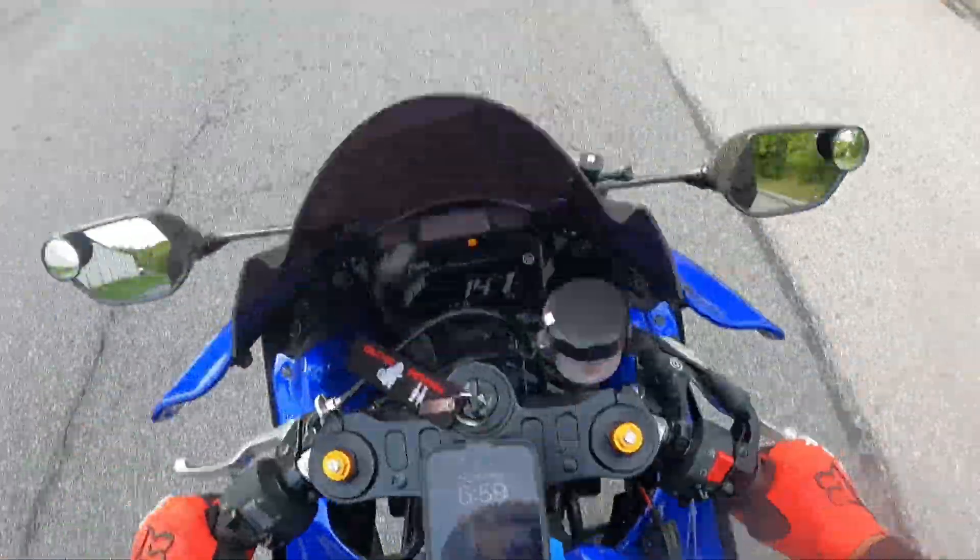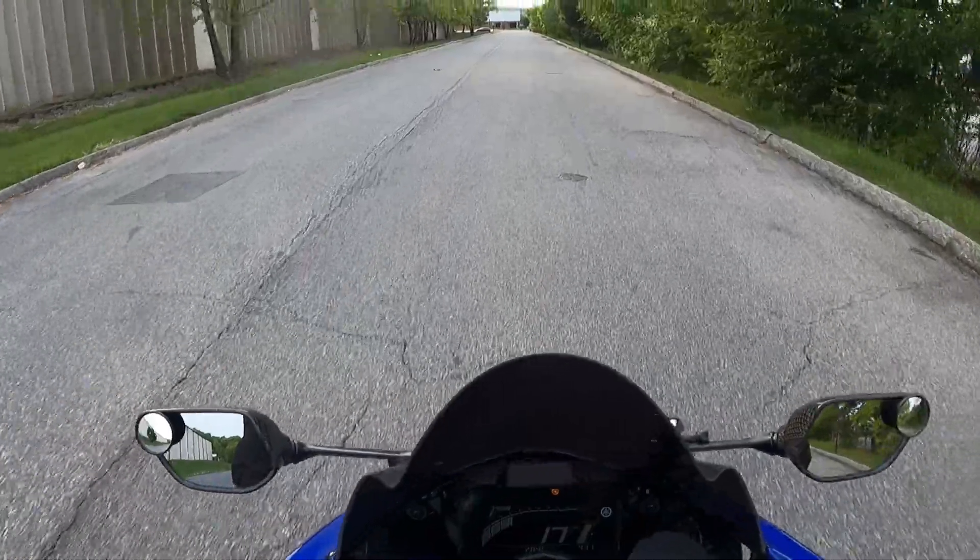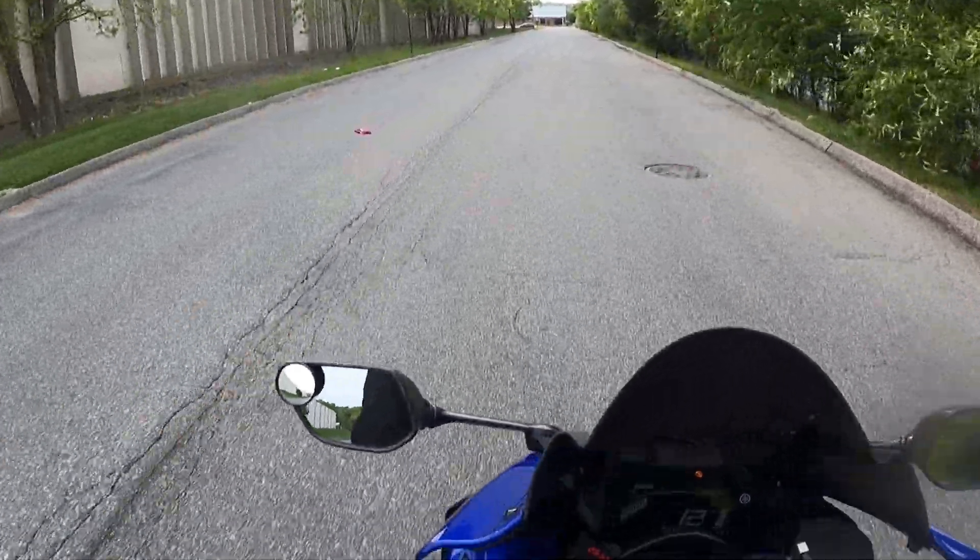I've got my foot on that rear brake — gotta have it on that rear brake. I've been having it on that rear brake, but I have not been pressing it once I've been getting up. So don't think I'm hitting that rear brake every time the bike comes up!